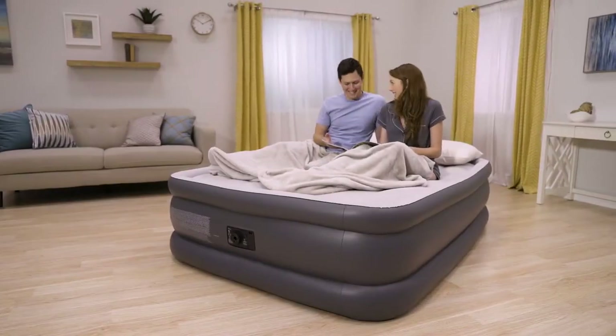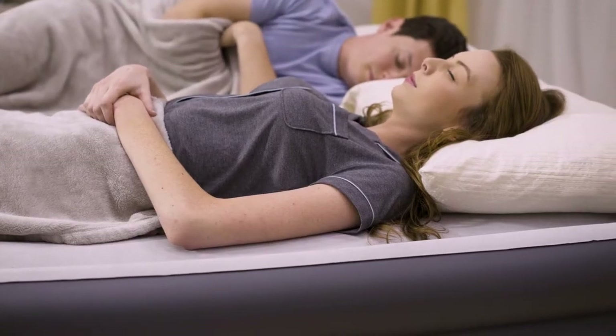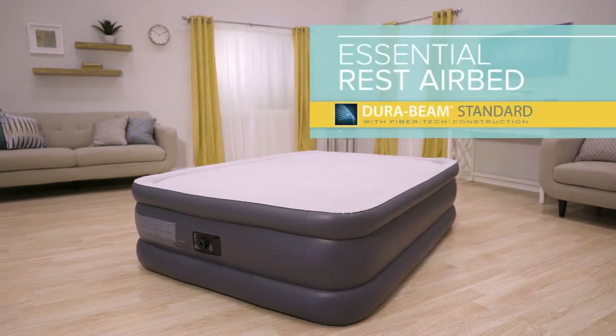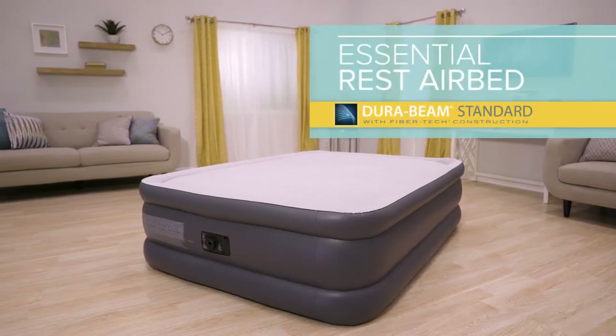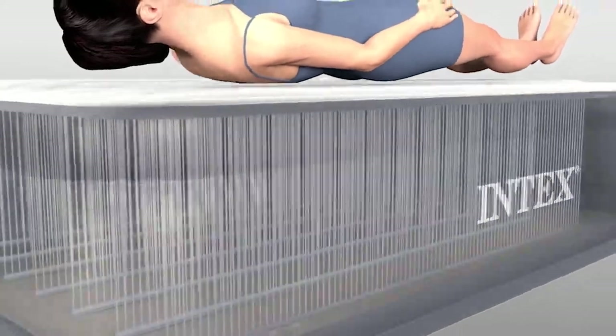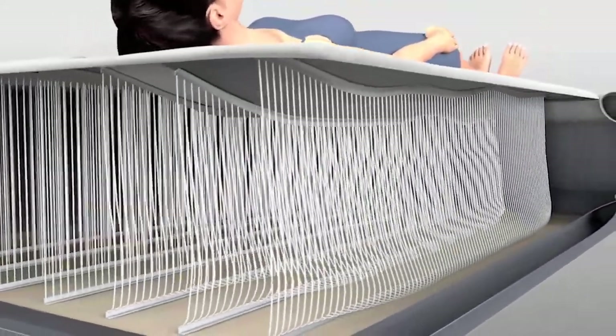It's where innovation and a good night's rest meet. Introducing the Essential Rest Airbed from the DuraBeam Standard Series by Intex. Built with vertical beam fiber tech interior construction, the DuraBeam airbed contours to your body shape, providing unmatched firmness and stability.